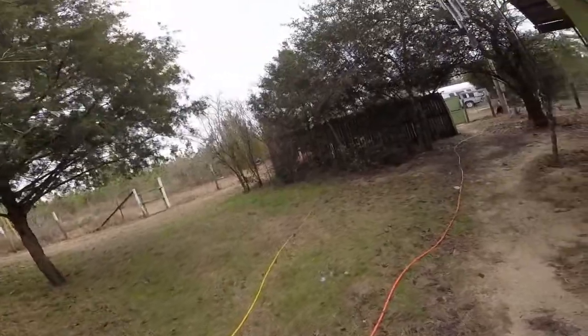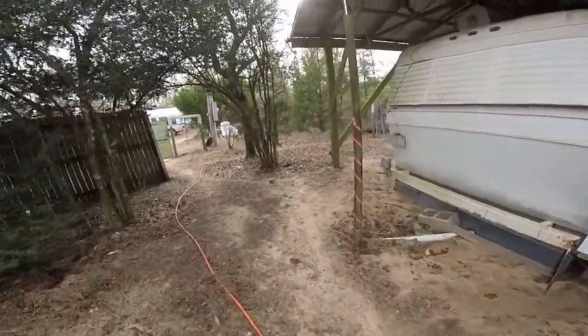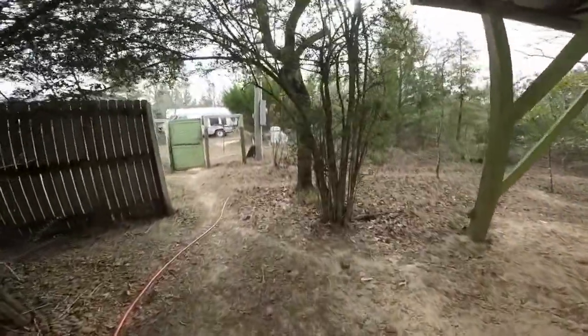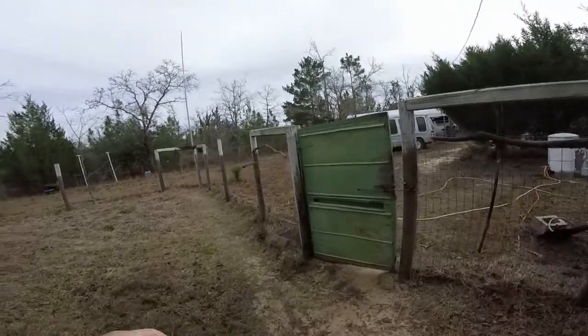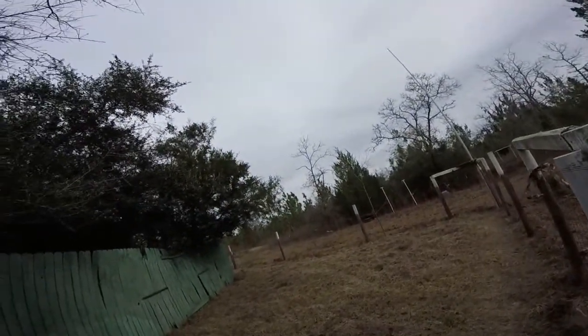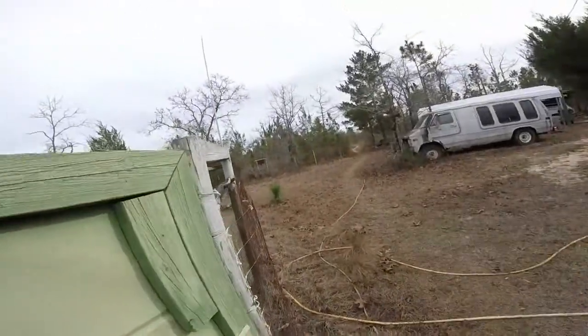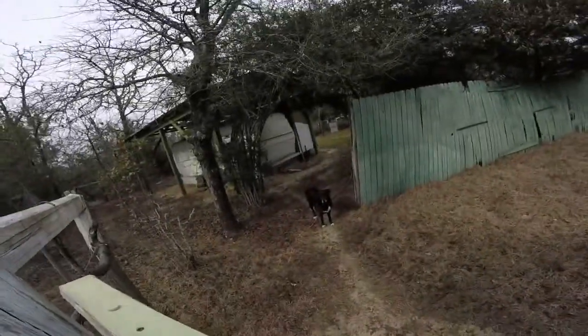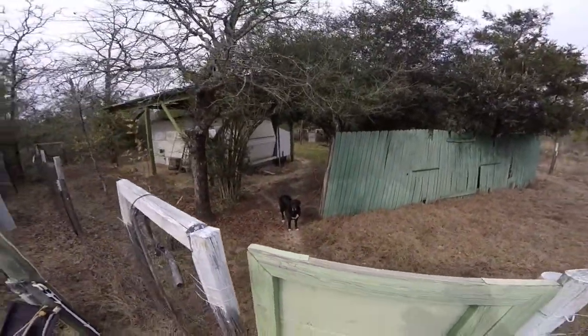Hello peeps, we're going to take a walk here and see how this GoPro works. As you can see, I live in the middle of no freaking way — airplanes are bound. See my doggie? That's my doggie. Say bye-bye.